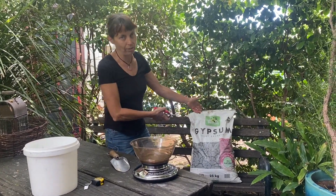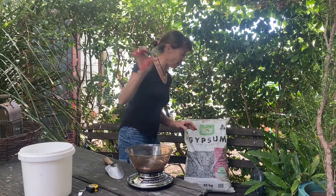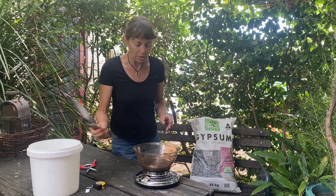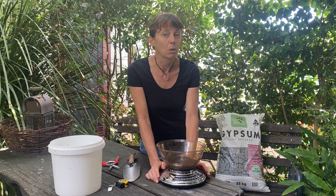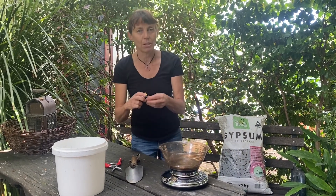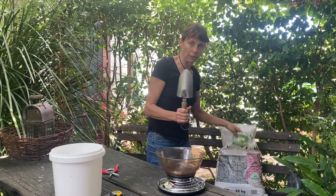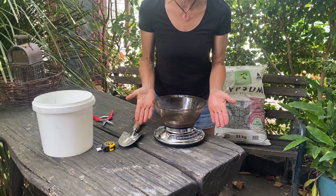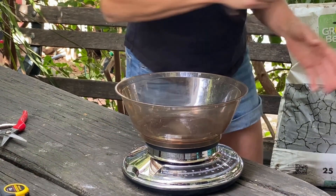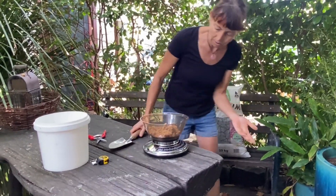I'm going to show you a couple of little tricks so you can get your gypsum onto your garden much more easily. Now that you've hauled your 25-kilogram bag of gypsum up, use your handy snips to open it. I'm going to use a trowel and a scale to measure out the recommended application rate, which is between 1 to 2 kilos per square meter. I've already balanced the scale so it reads zero with the bowl on it.